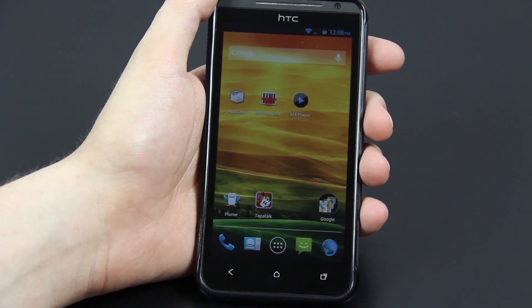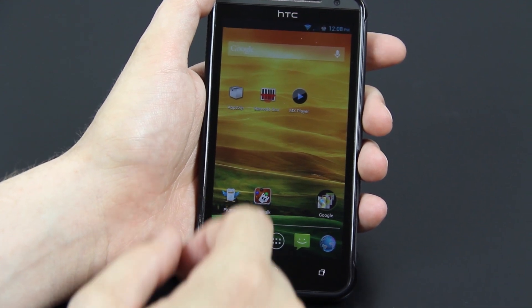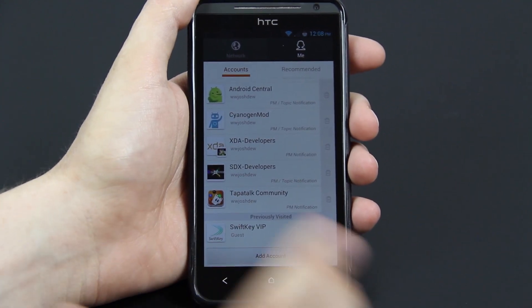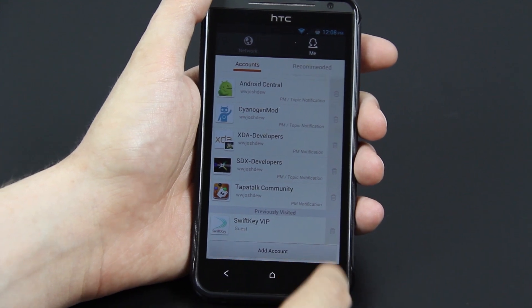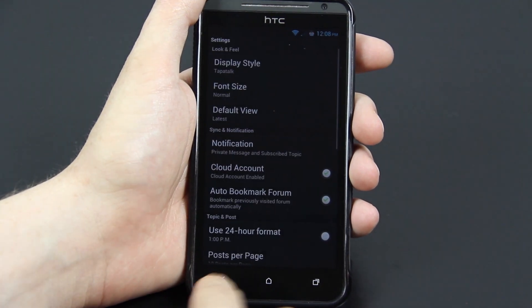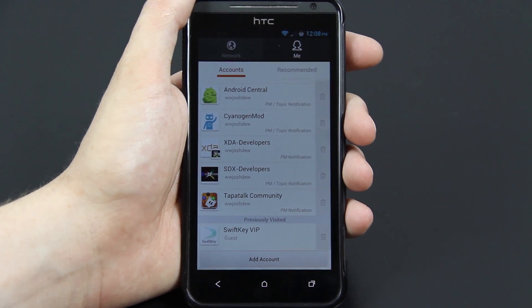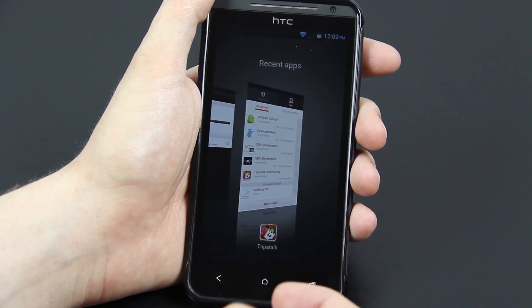A very, very, very big plus to this ROM is this: if you open up apps like Tapatalk, there is no menu button at the bottom — it's gone. That's because it's right here. So you press this and there's your settings, all of your settings. You don't have a little bar taking up all the space on your screen. You get all 4.7 inches of this, and your recent apps are still right here.